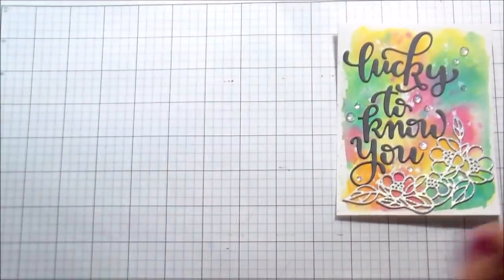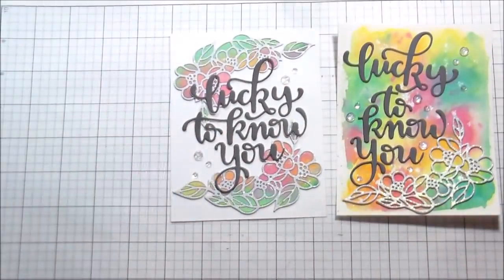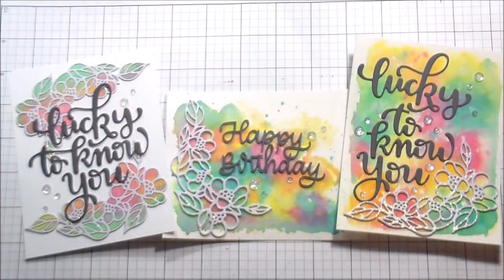I used a little template for placement on that one. The last thing I did for any of these cards was add some clear sequins — I put them down with Tombow multi-glue and fill in the tops with glossy accents, because that works for me. Thank you guys so much for joining me; I hope you'll try something you saw here, and I'll catch you on the next video. Bye!